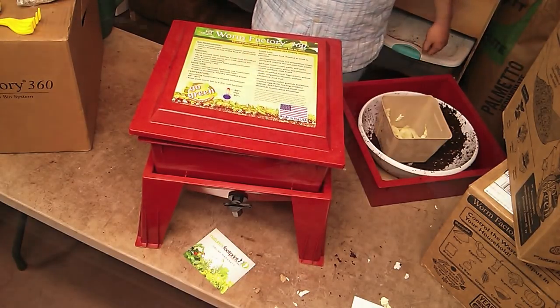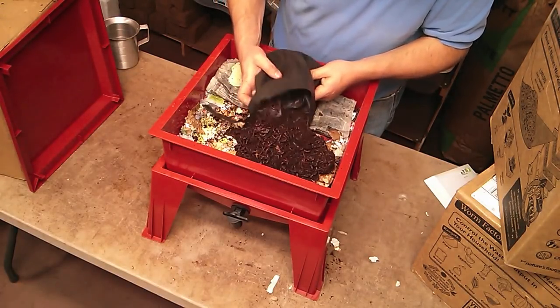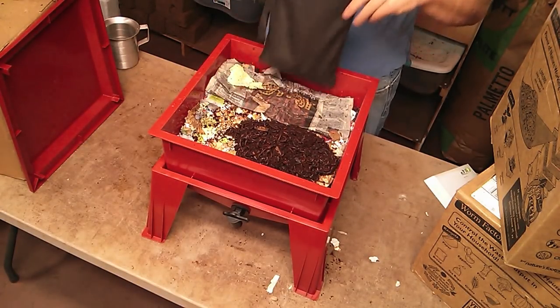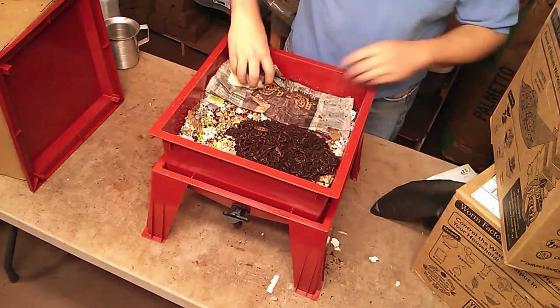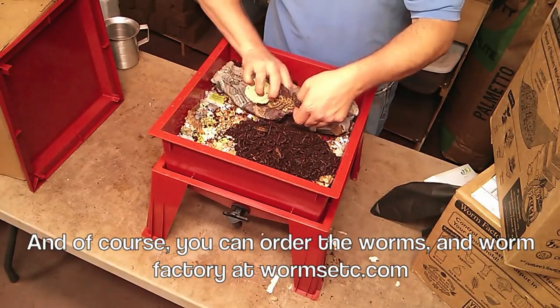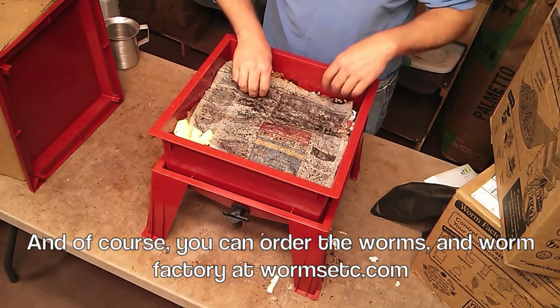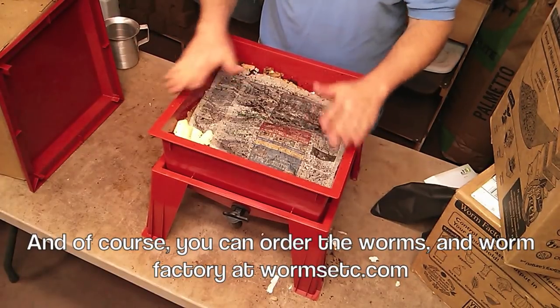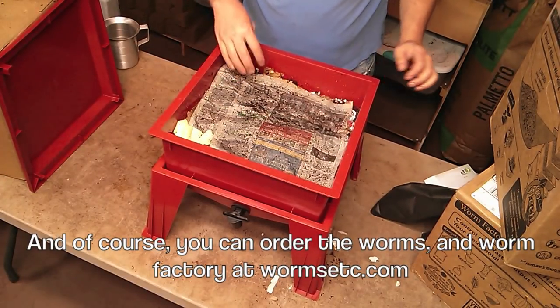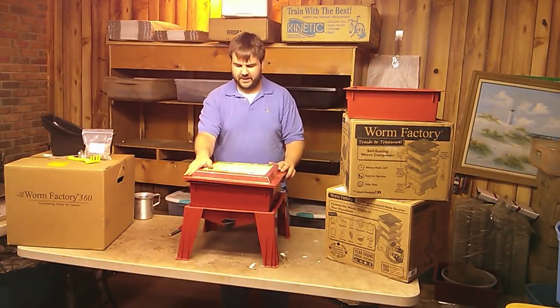We'll add the worms to it and let it go from there. We're just going to add our worms on top here. And that's all we're going to do with worms right now. We're going to put this newspaper back on top of them, and they will actually find their way quite well, just like that. Put the lid on there and you're good to go.